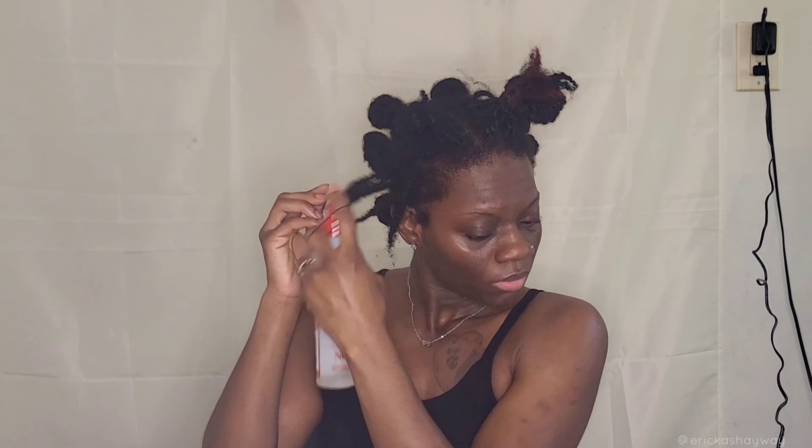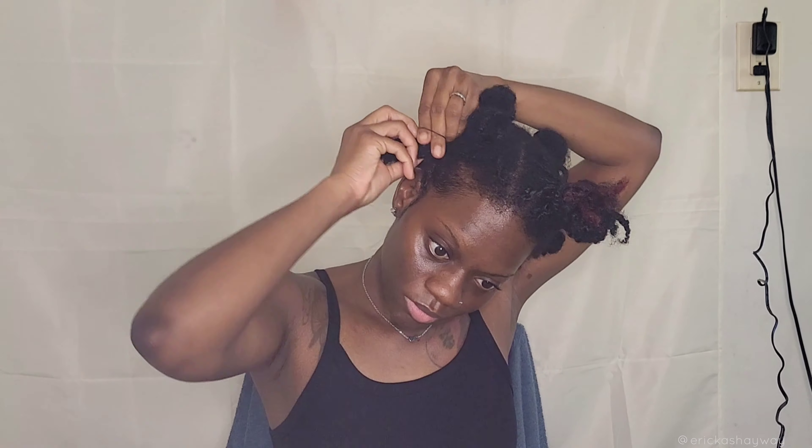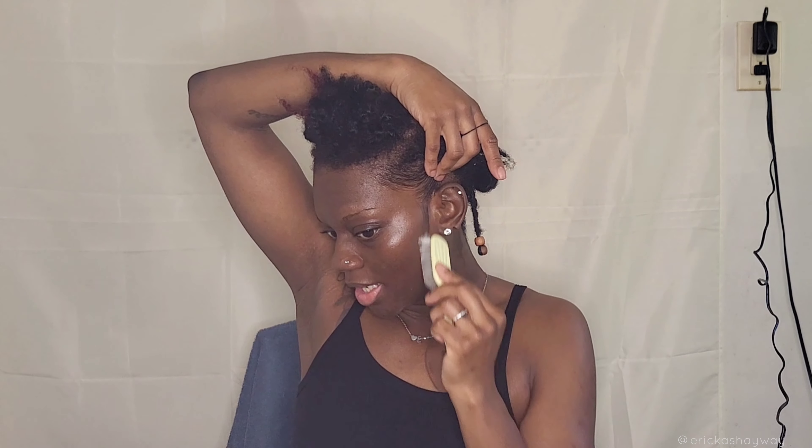I'm going to go ahead and do bantu knots. I already prepped the back of my hair — all I did was put my locks into buns. This one I still have the twist in there so I'm going to take the twist out. I don't have any edge control on deck so I'm going to use a little bit of gel. I decided to do bantu knots instead — I was going to do flat twists which is why I was twisting the perimeter, but I didn't like how that was turning out.